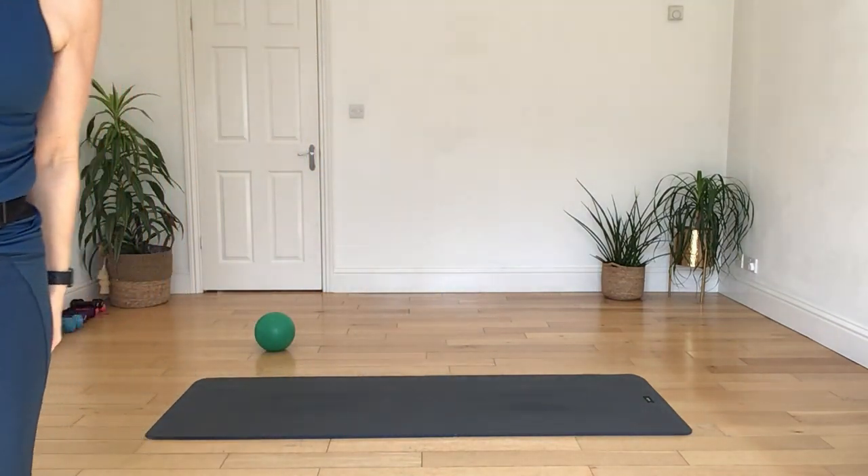Last set: breathing in, rotate, breathing out as we lengthen across. Breathing in, coming up, breathing out, belly pulls back to the middle. Breathing in to turn, breathing out, lengthening over. Breathing in, come back up, breathing out, let's engage the core. And then let down your palms.